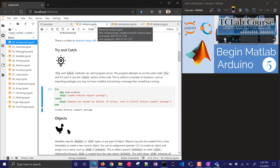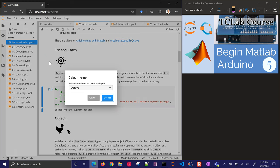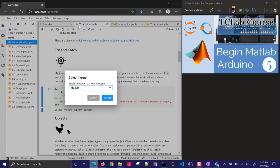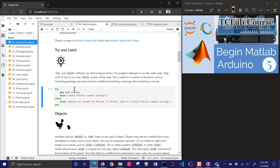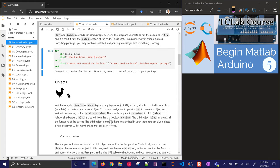I'm going to change this back to the MATLAB kernel. Now this is going to run with MATLAB instead. You're going to see that the 'pkg load' command is not needed for MATLAB — if in Octave, you need to install the Arduino support package.